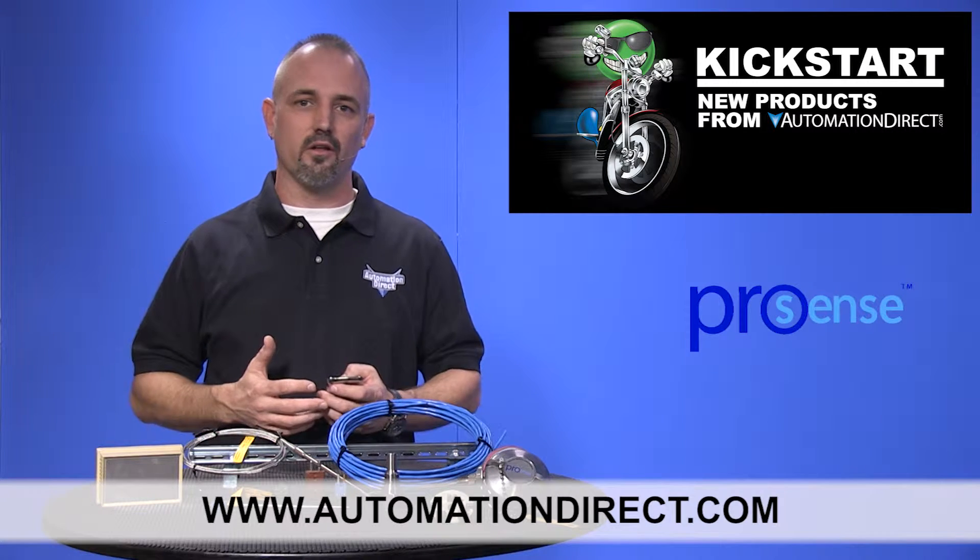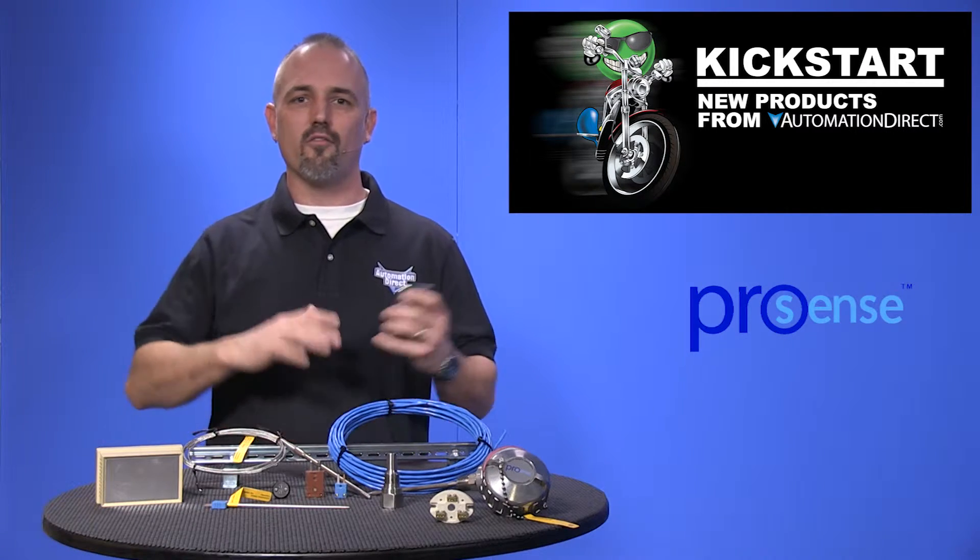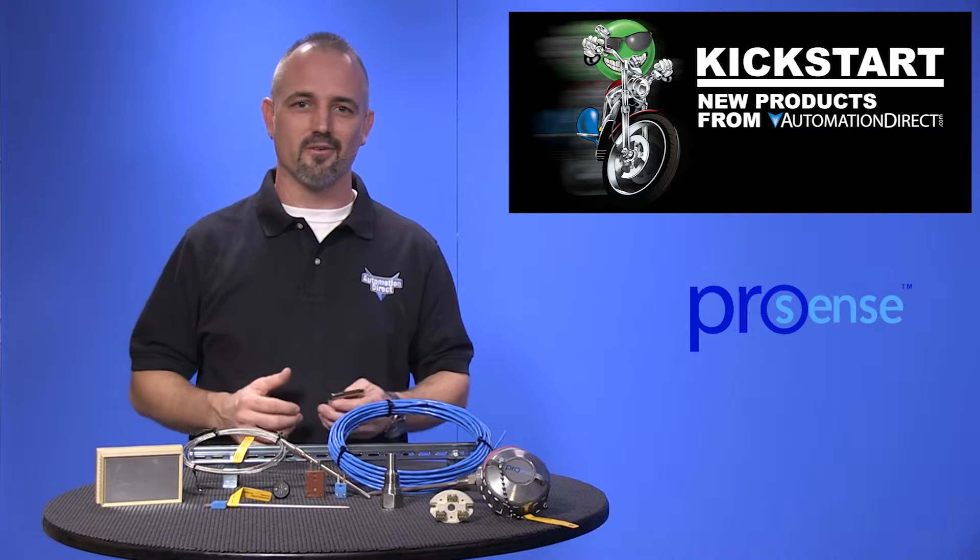Don't forget, we also sell other sensing probes, gauges, transmitters, and more. Check out all of the process control products that AutomationDirect has to offer.